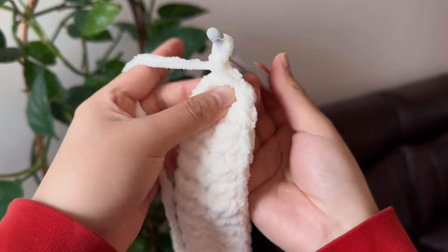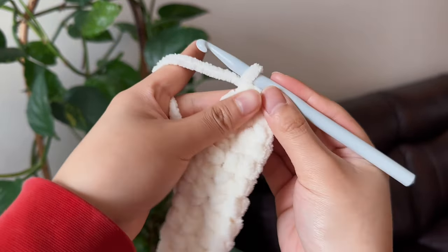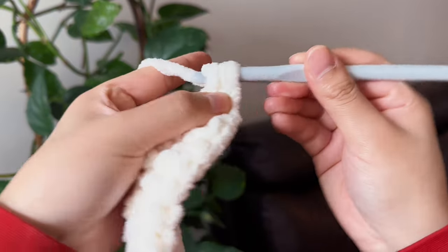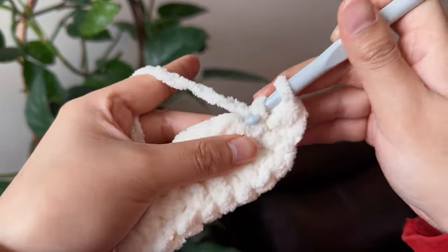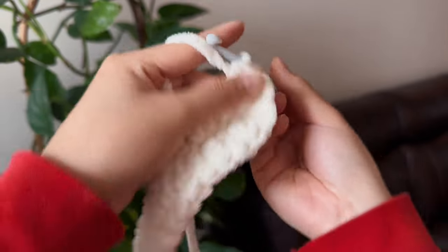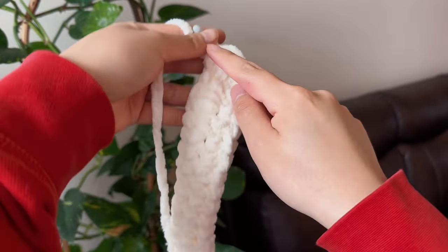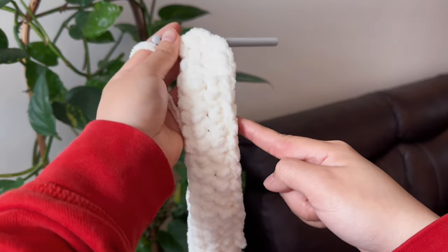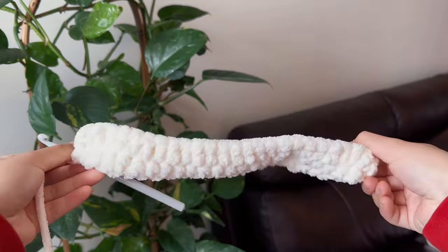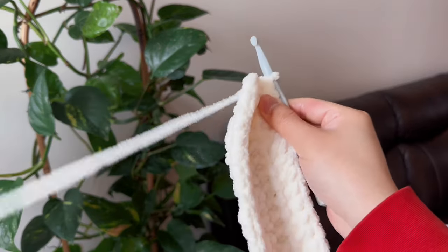To continue going up, chain one, and then flip your work over, and then make a half double crochet. You're just going to keep making half double crochets all the way around until you are back to where you started. Once you're done that step, it's going to look like this — it's kind of like a boat.